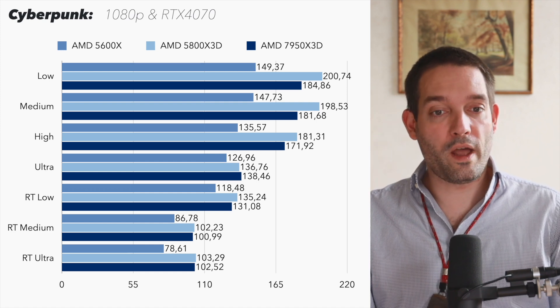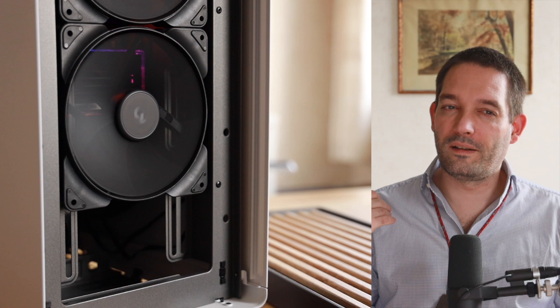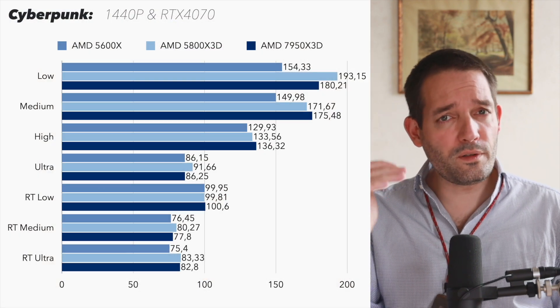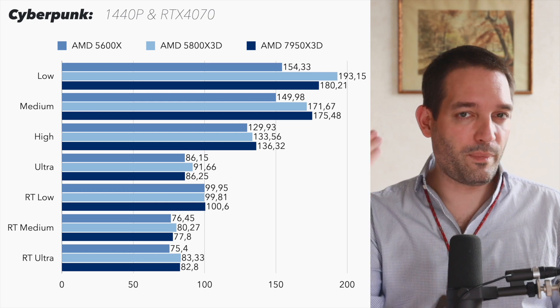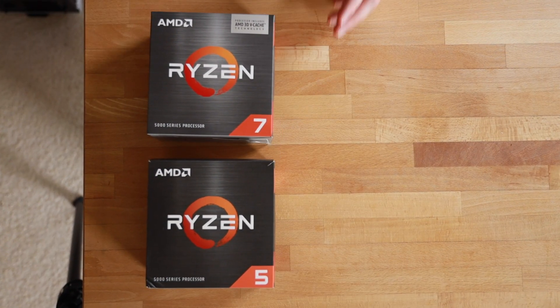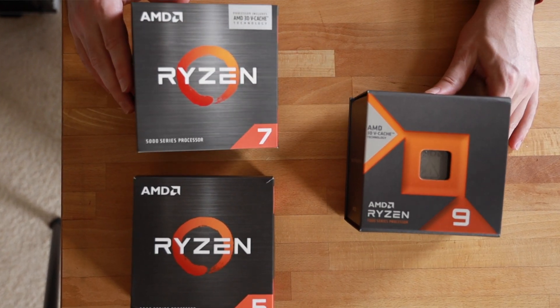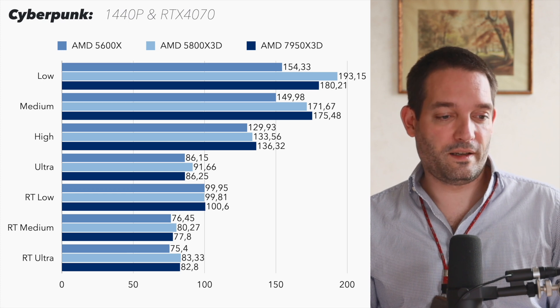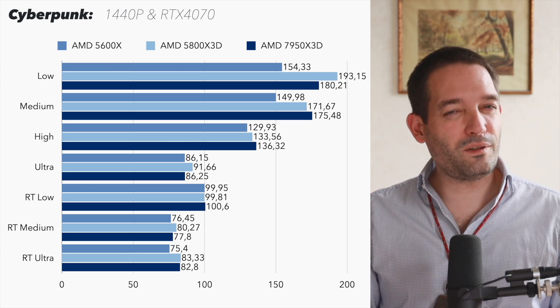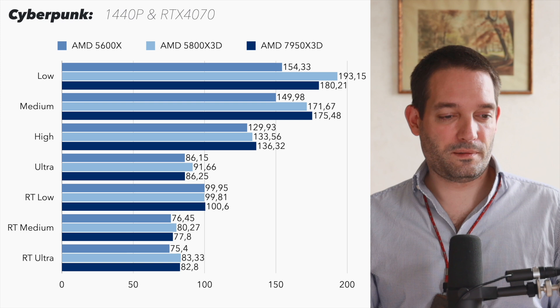Jumping to WQHD resolution — that's more the logic for buying an RTX 4070. You're not buying this more expensive card to play at 1080p; you want higher resolutions. Here you see an interesting development: as soon as you bump up the settings, the bottleneck moves away from the CPU and shifts toward the graphics card. Some people criticized me for building gaming PCs with the 5600X, but at high settings like Ray Tracing Ultra, there's not much of a difference — maybe 8 FPS or so.